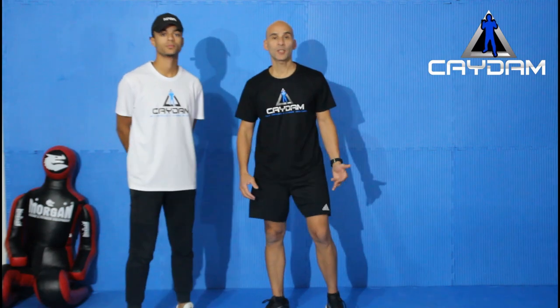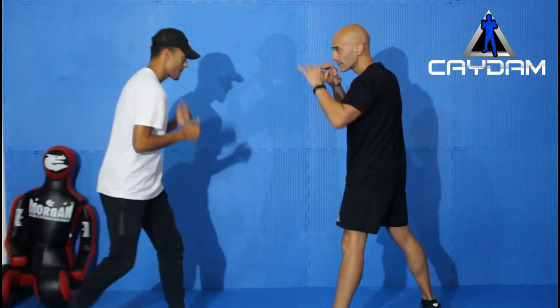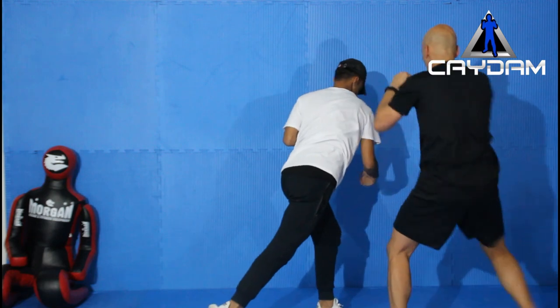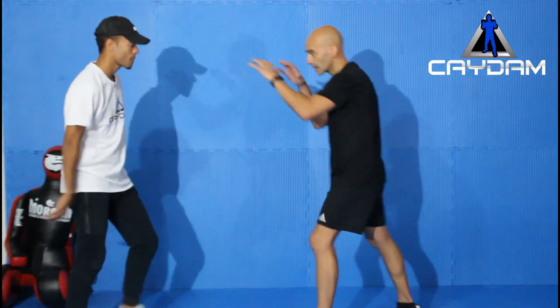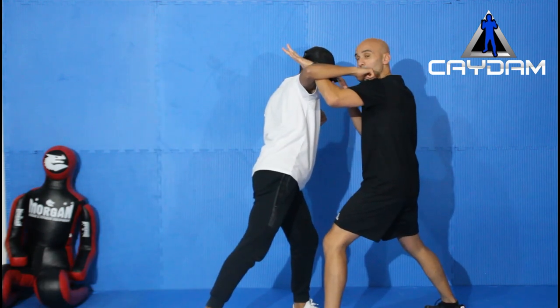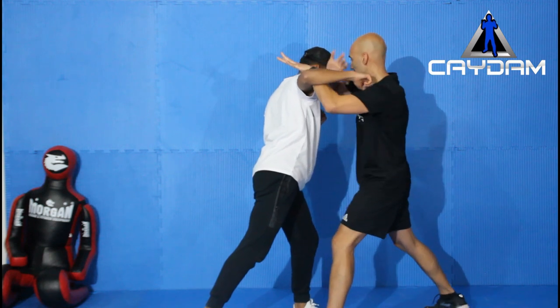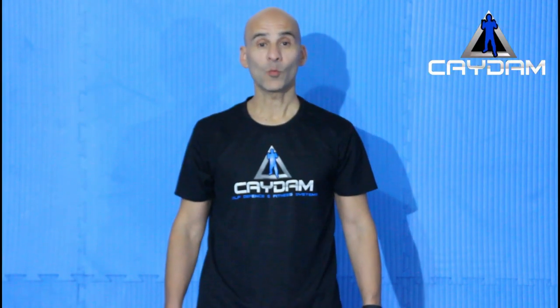There are a few different ways to defend the hook punch. One option is to use a duck — especially if you've got some boxing experience, you'll be able to do that relatively simply. The other option is the outer block, very commonly taught in most martial arts. From here, once I've stopped the opponent, I can use my closest weapon to my closest target: elbow strike, knee strike, and bring it down if needed.